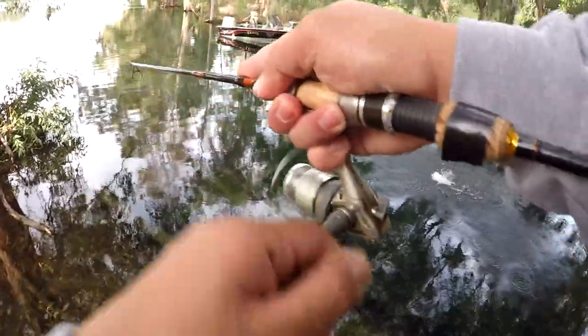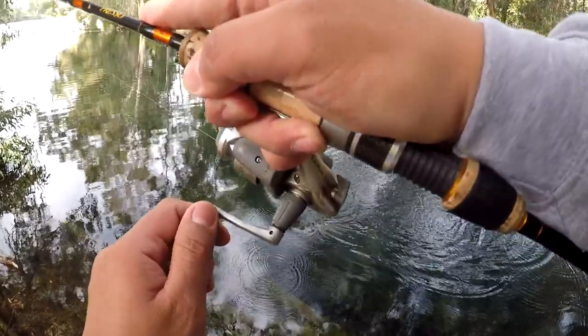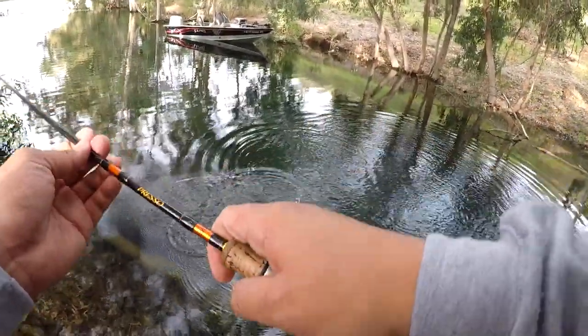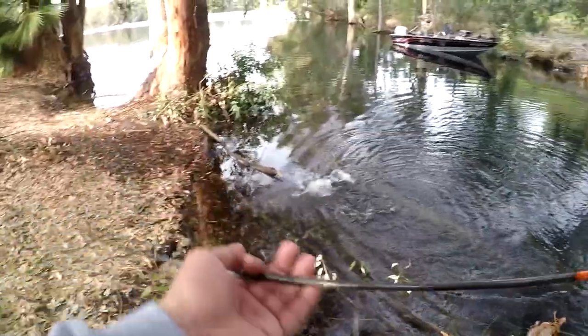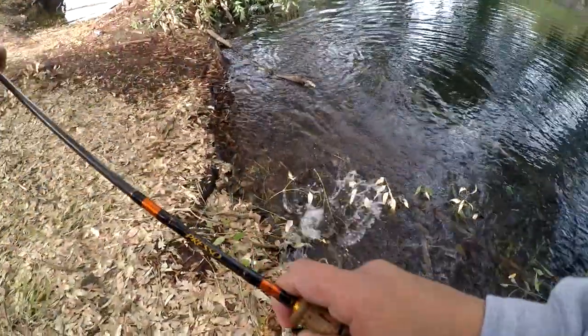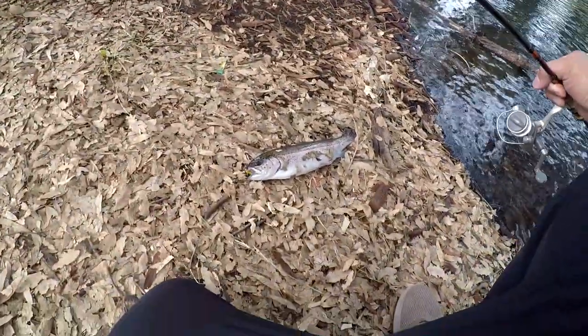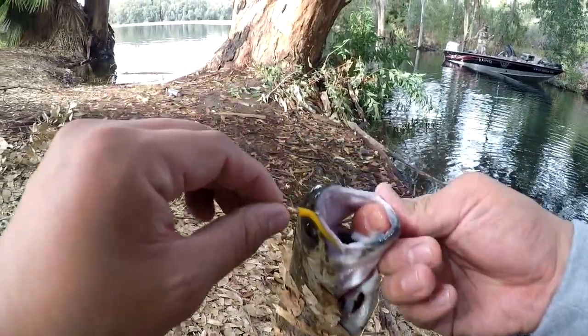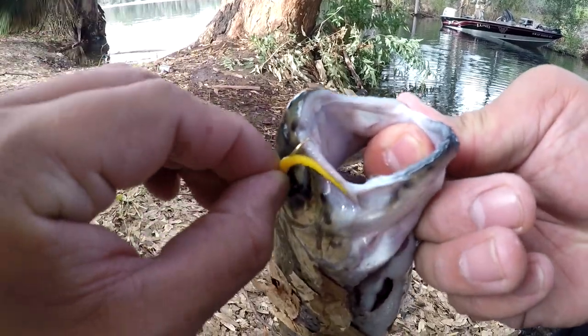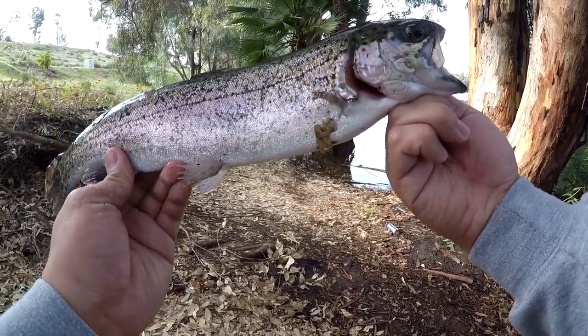There you go — there's the first one! Two pound test, not really horsing the guy. Using the momentum of the fish to actually land him on the shoreline. This is a stock trout — hence why I'm gilling this guy. Right on top of the roof of its mouth. Pound rainbow trout here at Lake Jennings, two pound test line on a mini jig.